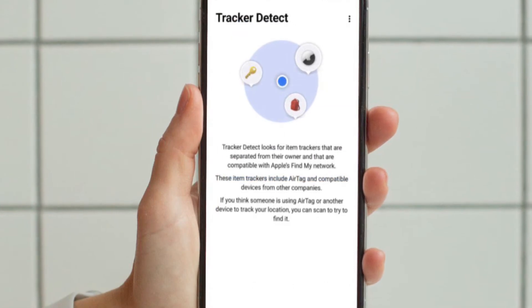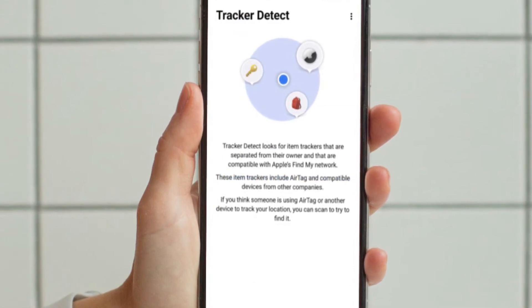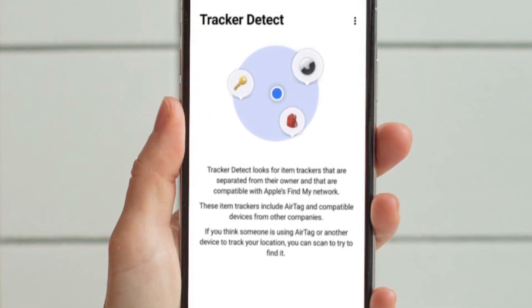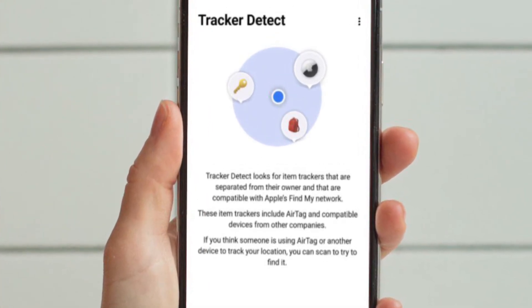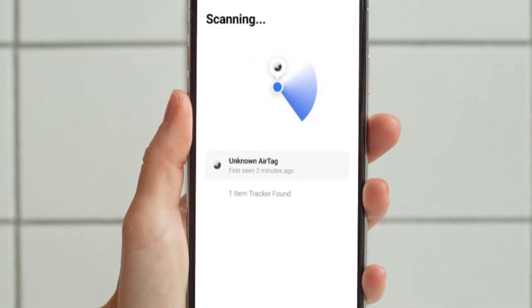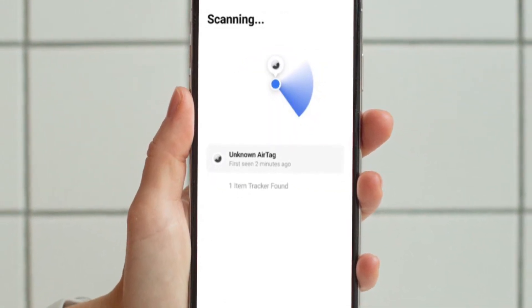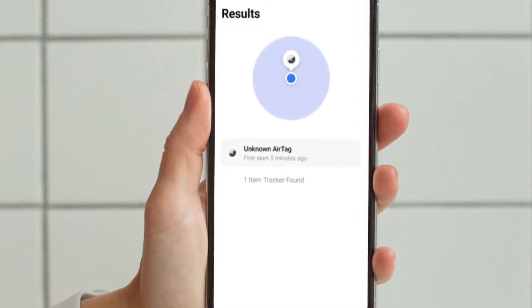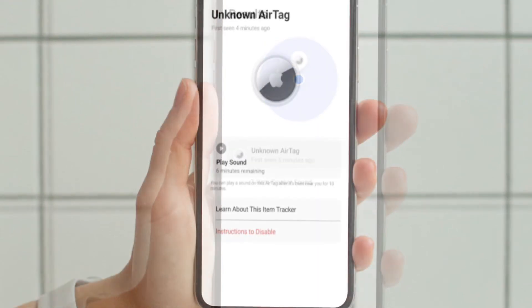Android users can use it to scan to find a nearby AirTag if they think that someone is using an AirTag or another device to track their location. When conducting a scan, if the app detects an AirTag or Find My compatible item tracker nearby for at least 10 minutes, you can activate a sound to help you locate it.